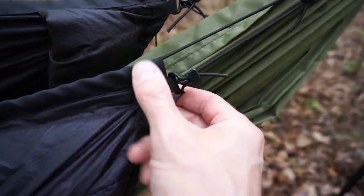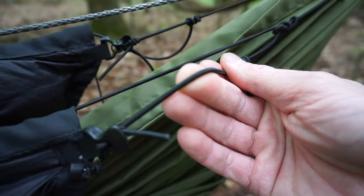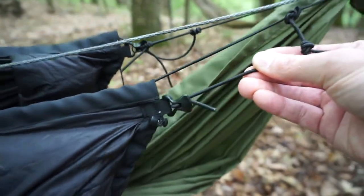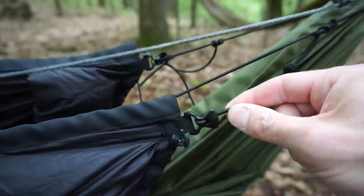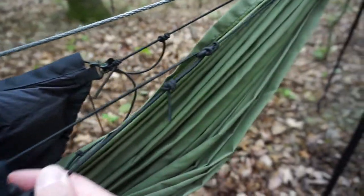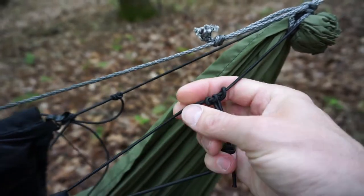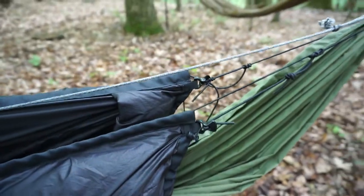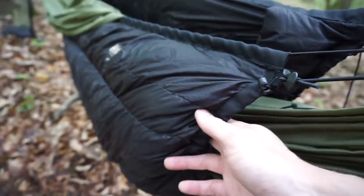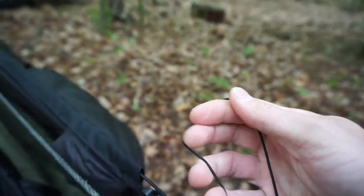Here is the suspension at the head end. There are little line locks here — I actually replaced the original smaller, lighter cords with heavier cords because I felt they weren't enough to properly tension the under quilt. You can reach up and pull it to adjust — it's easy to do in the hammock. There's a Prusik loop here that also gives a bit of adjustability. There are draft tubes going all the way around the top and bottom on both ends, plus a little adjuster that can tighten and loosen — it's elastic as well.